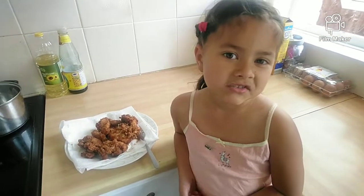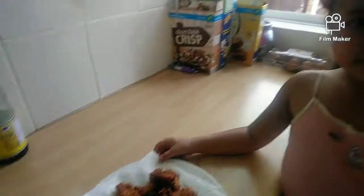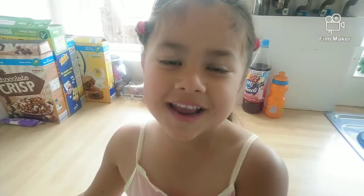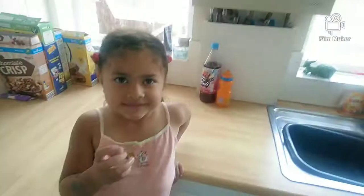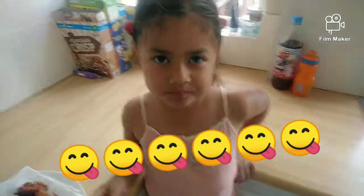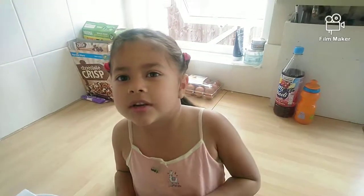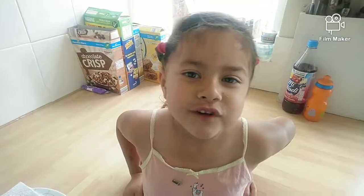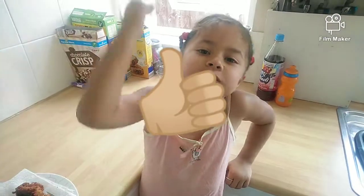After they're finished frying, they should look something like this — exactly like KFC, but my own secret recipe. And they taste lovely! So guys, that was how we make KFC-style chicken with my own recipe. Don't forget to subscribe, click the bell, and thumbs up. Bye!